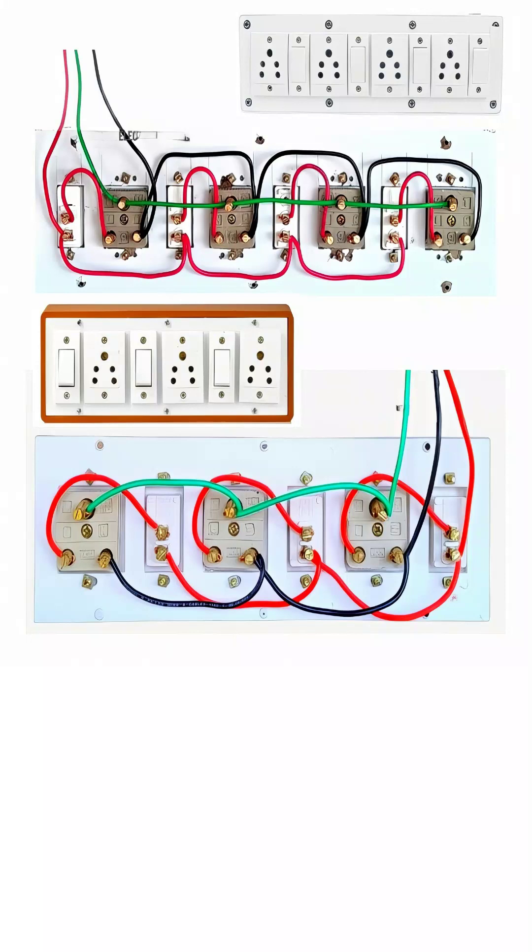This image clearly shows the backside internal wiring of a modular electrical switchboard that contains a combination of switches and multi-pin sockets, commonly used in residential, commercial, and educational buildings. From the front side, everything looks neat with switches and sockets arranged side by side, but the real working part lies behind the board, where we see different colored wires connected to the terminals.